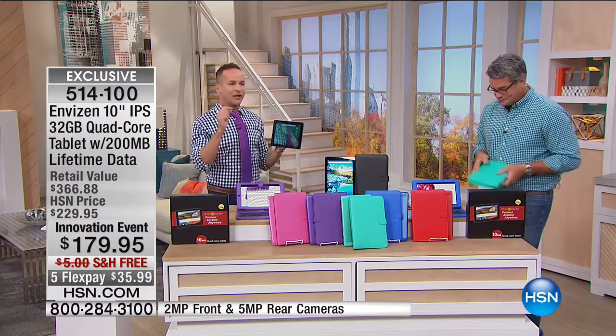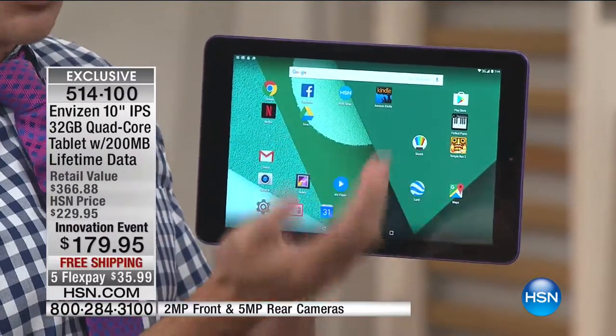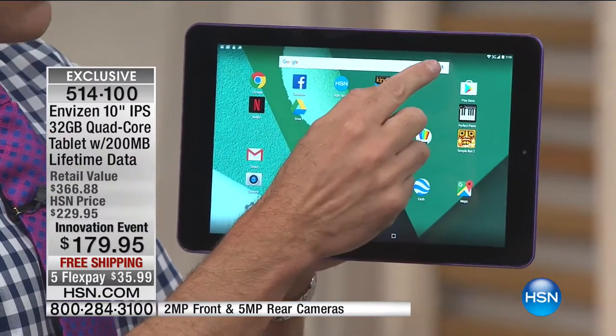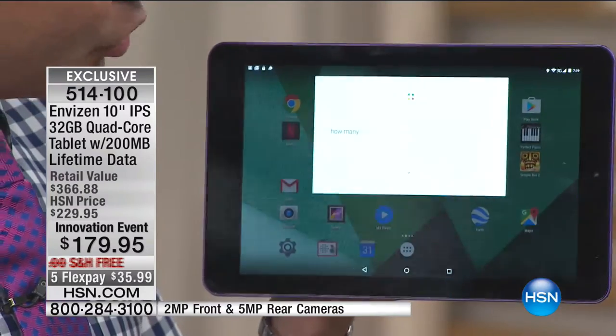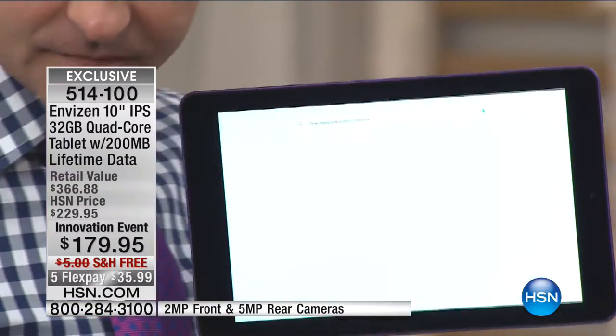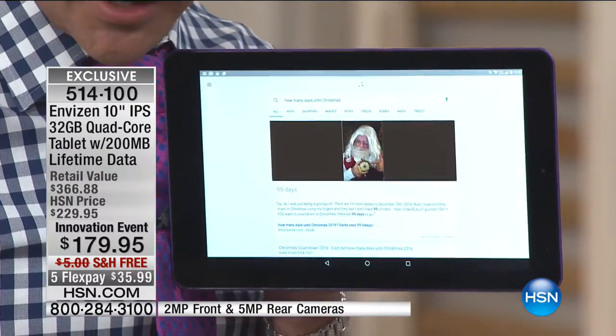This is the number one mobile operating system in the world — Google Android Marshmallow. Anything you want to do, you can do just by touching or talking to the tablet. I'm going to ask: how many days until Christmas? 99 days. We're officially under 100 days. How about track JetBlue flight 390? It pulled up JetBlue 390 from Washington D.C. — the flight schedule. It is cool.